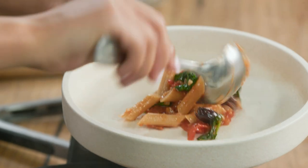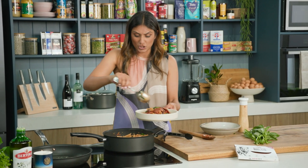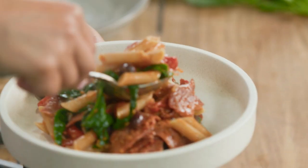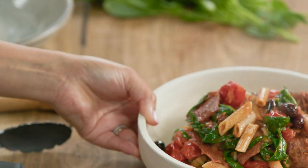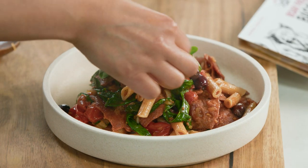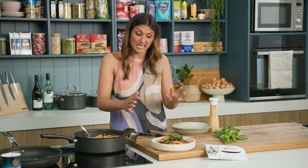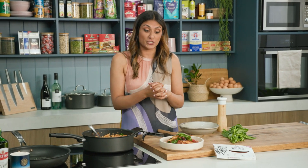I'm just spooning this on, getting lots of that beautiful plant-based bacon and the spinach and the olives. Some extra sauce. Gosh, that looks delicious — it smells delicious too. A little bit of basil goes on top and there you have it: a really easy, very, very nutritious mid-week meal.